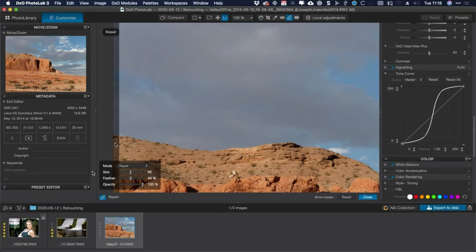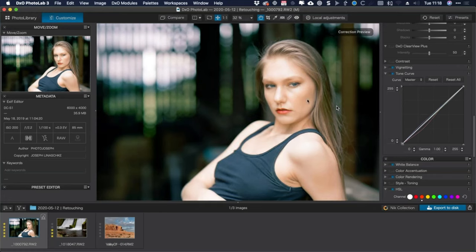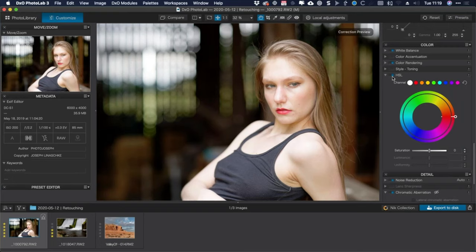Let's move on to the next photo — a portrait. I'm going to do more than just blemish repair; this will be a more all-encompassing retouch. I'll start with a little bit of color balancing, which isn't what this webinar is technically about, but it's a very effective tool for skin retouching. I've covered the HSL tool in great detail in other DxO webinars, which you can find on YouTube, DxO's webpage, or at photojoseph.com/DxO.